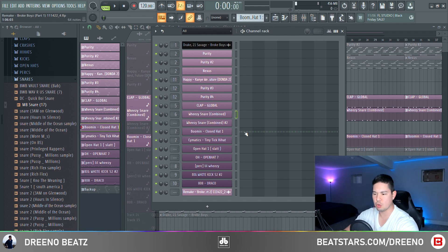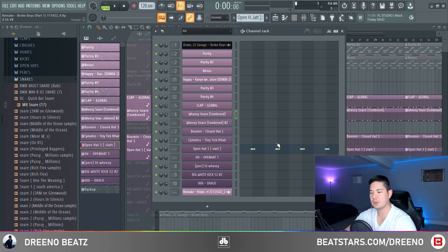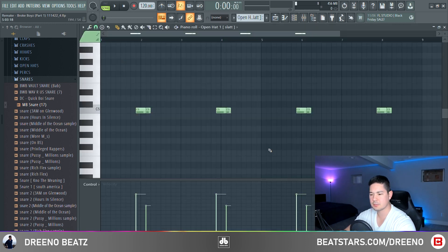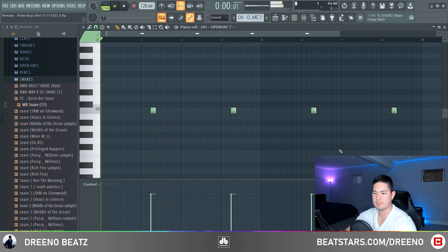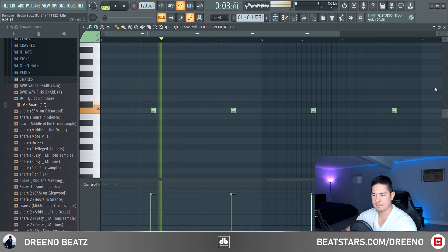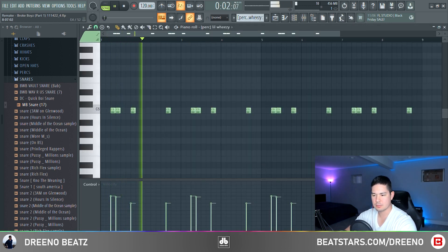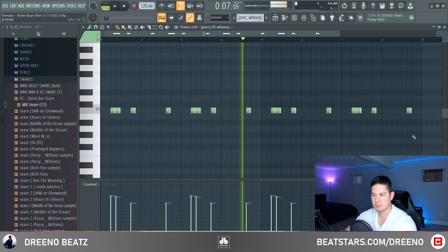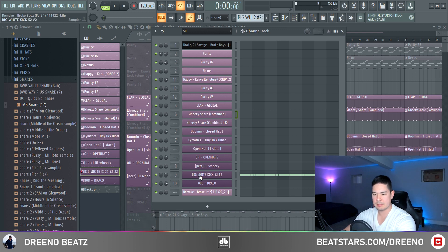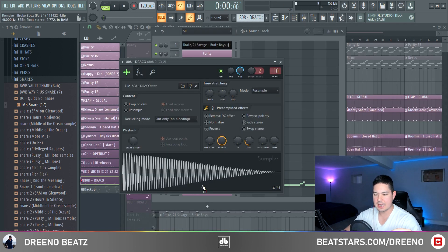For the hi-hats, I used one from this kit — the boom enclosed hi-hat. You got two open hats: the first pattern is this, and your second open hat. Next you have these little bongo drones coming in, and a subtle kick — the big white kick 52.